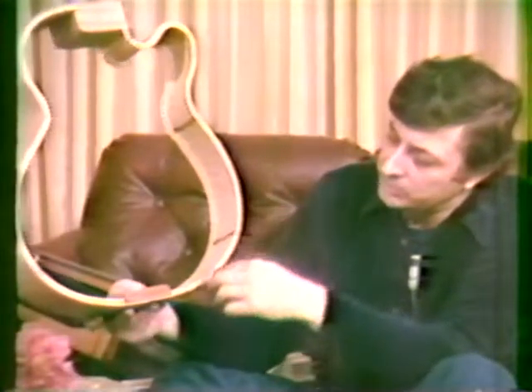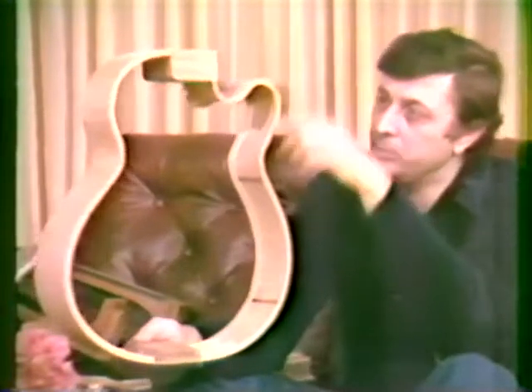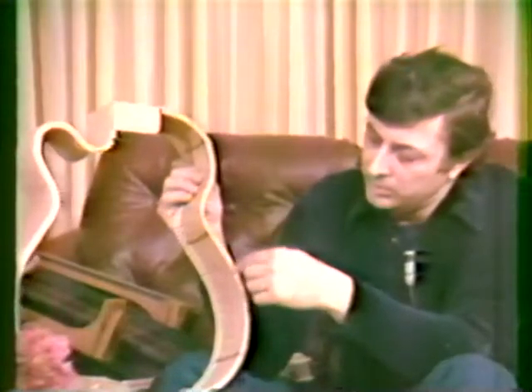This other thing here is called the lining. This is glued on to hold the top and back onto the sides. We need gluing surface, so this gives us gluing surface all the way around both sides — there's the back, around that side too.